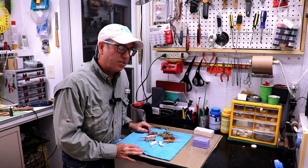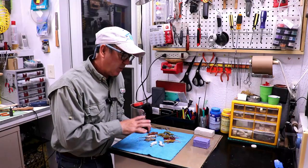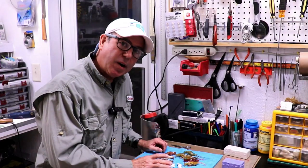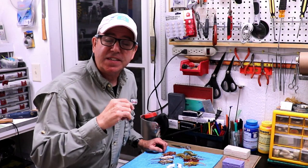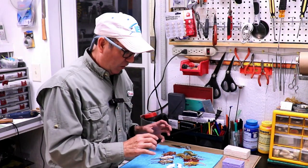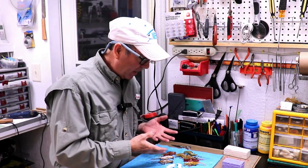Hey everybody, welcome back to the Engineered Angler. You guys remember these shrimp? This was a project that I covered some videos ago. This is where I went from just a sketch on the dry erase board to actually making a blank, and then making a mold of my master, and then starting to make lures.